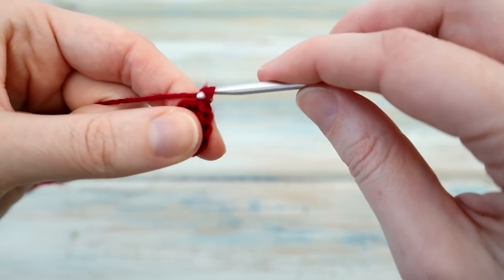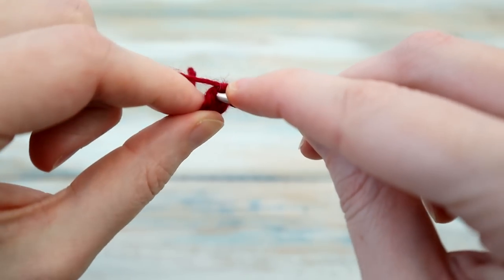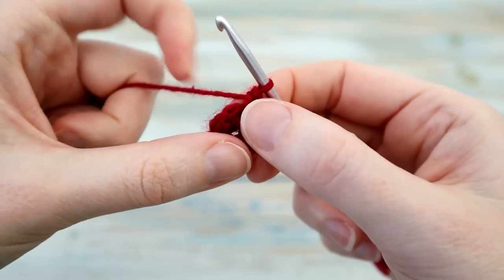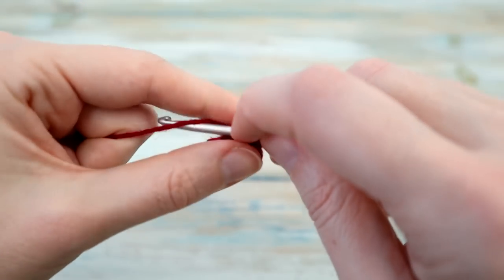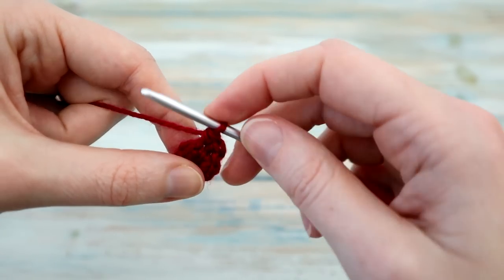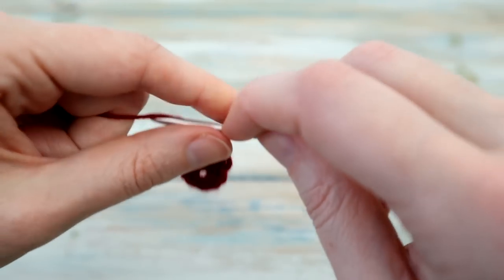Then we're going to chain one and we're going to do a single crochet in the same stitch we just slip stitched into. I'm going to do a single crochet in there, then a single crochet in the next stitch as well. Then what we're going to do is chain four — one, two, three and four.